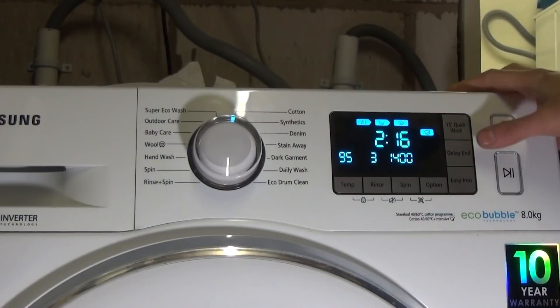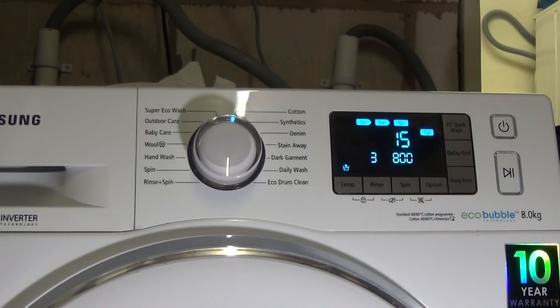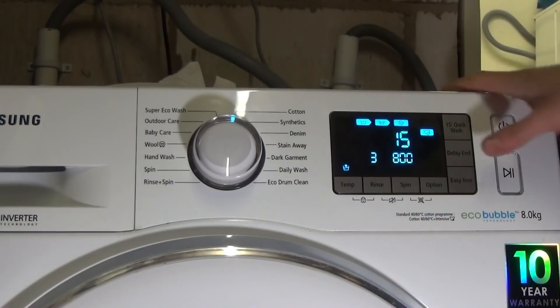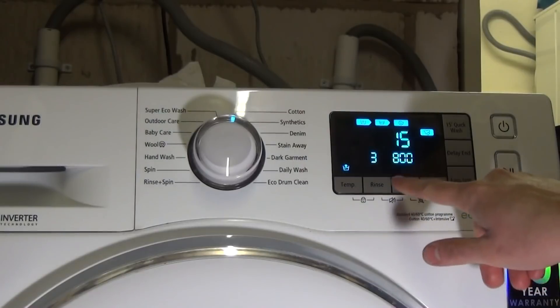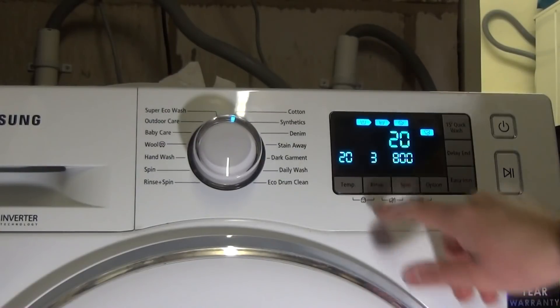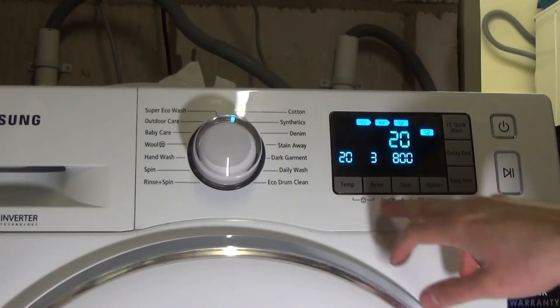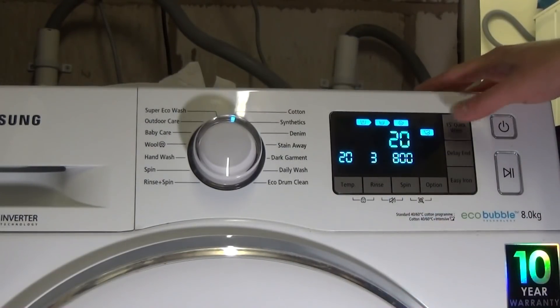There's a 15 Quick Wash button which can only be activated on the cotton cycle — you get a 15-minute wash with three rinses and 800 rpm spin. You can adjust the spin, but you can't change the number of rinses, there are no additional options, and there's no easy iron. It runs at 20 degrees or cold.